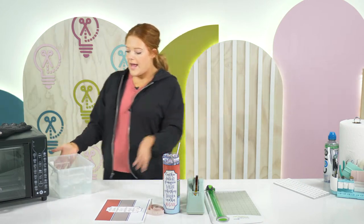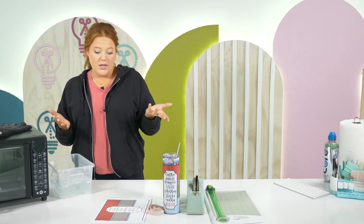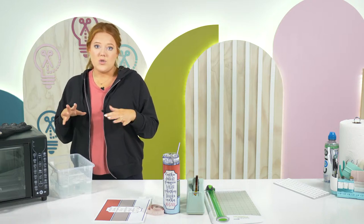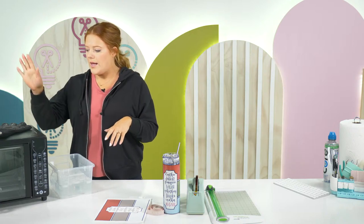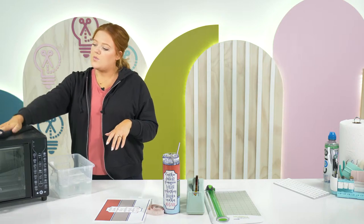I've got a little container full of ice water. Unless you've been to a sublimation tutorial with us before, we use this after we pull it out of the oven. I've also got our trusty convection oven, gloves — and that's all you need.